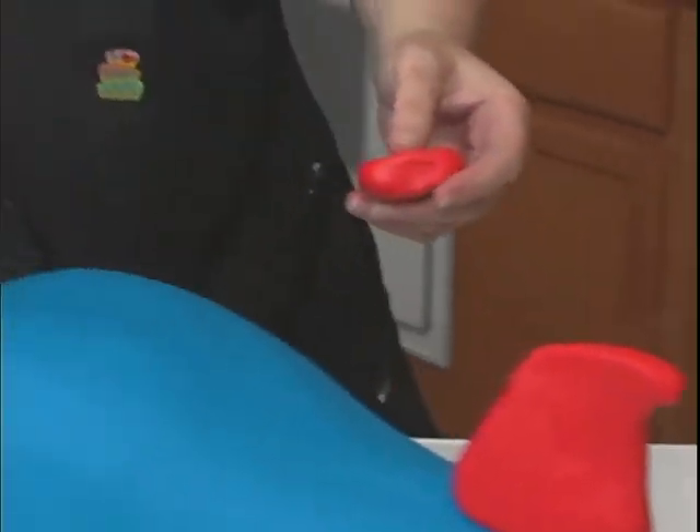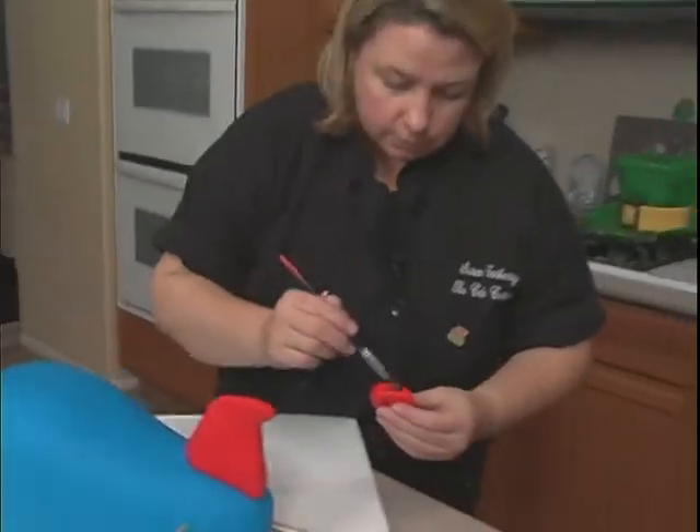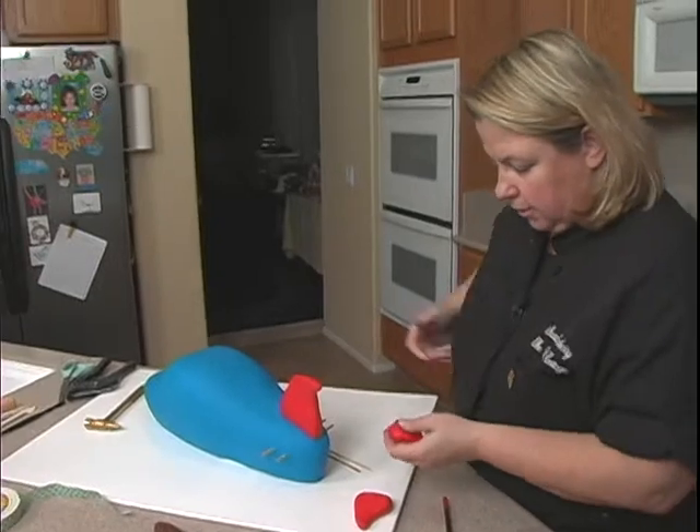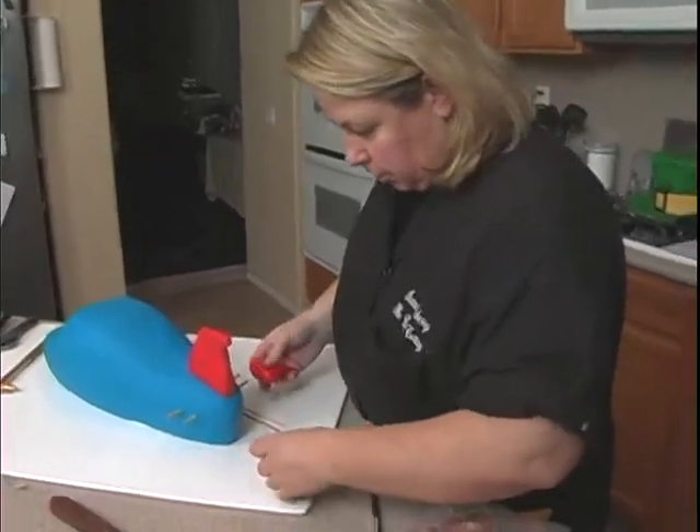We need a little bit of water. It's usually easier if you put them both on at the same time.